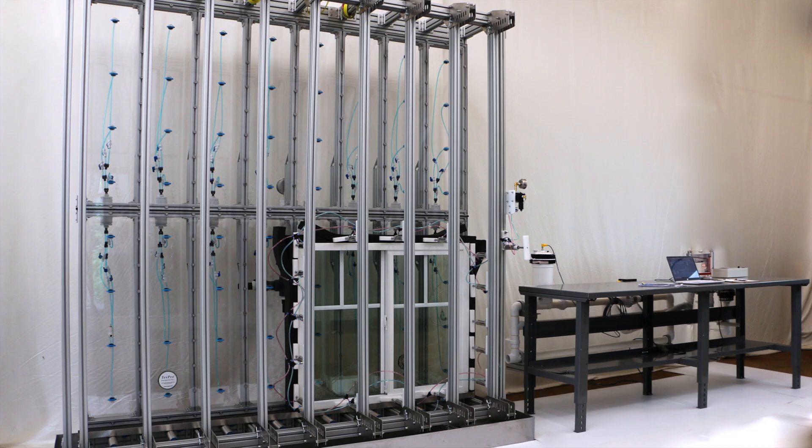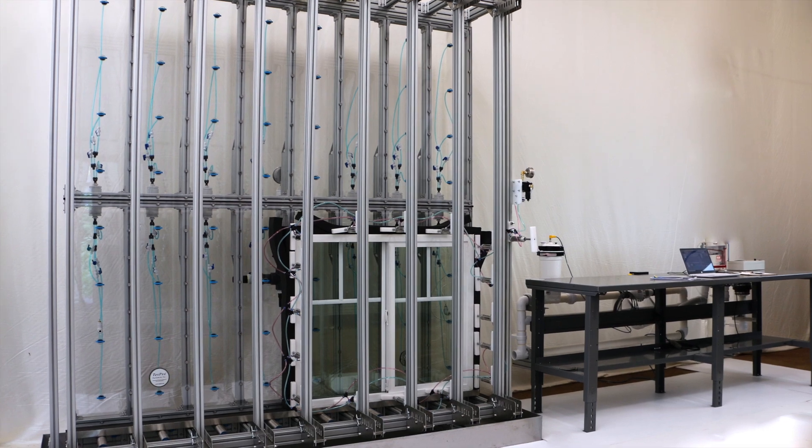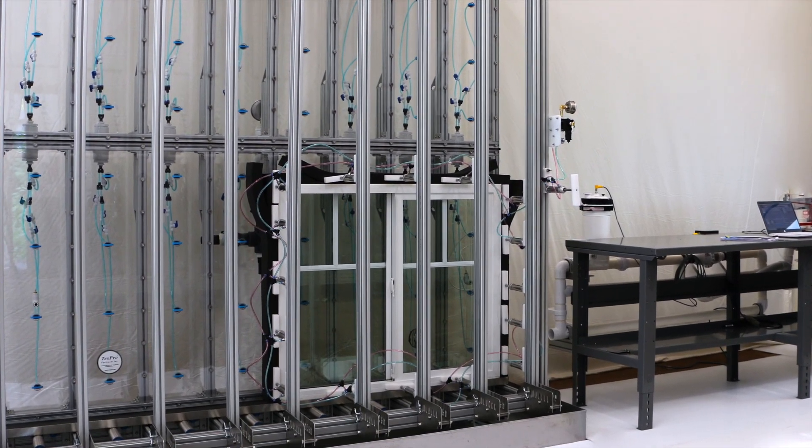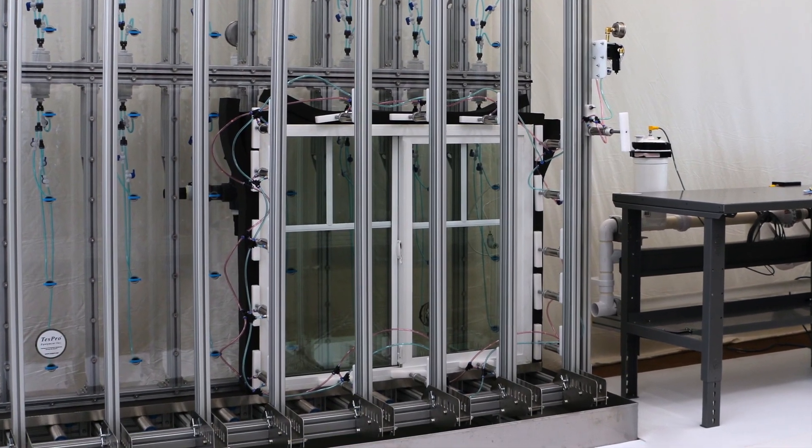TestPro Equipment Incorporated's inline quality control window testing system — the best non-destructive way to test your windows and doors.